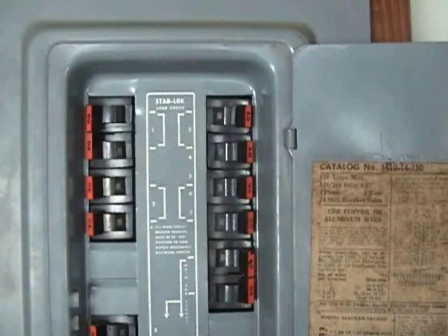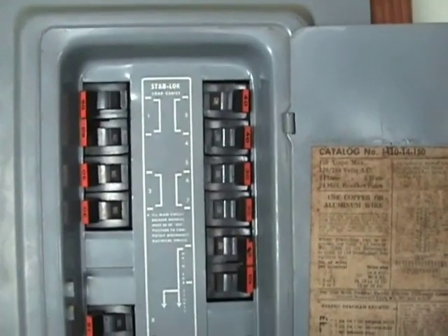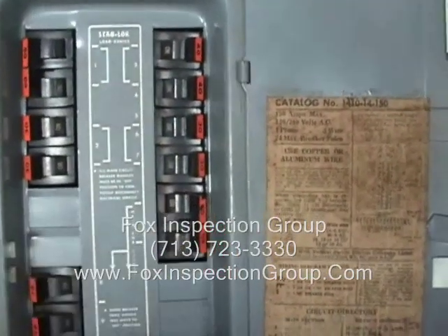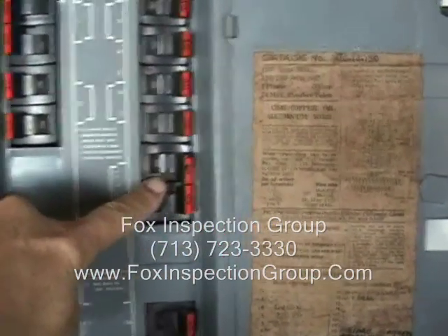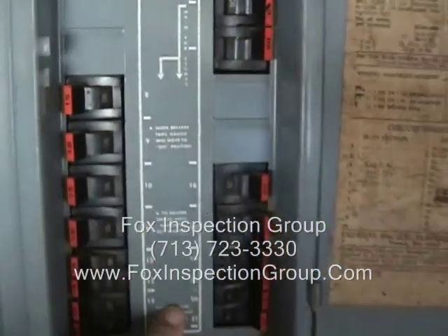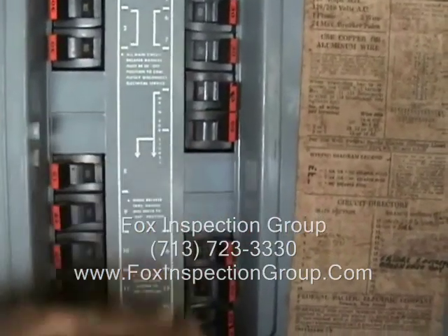This is a class on old-style Federal Pacific panels. The upper breakers are for 240 volt. This lower right, 60 amp — if you look right here, it does the lighting circuits, the 120 down below. So this one breaker does everything below my hand.